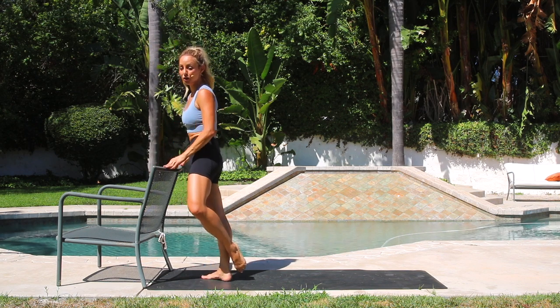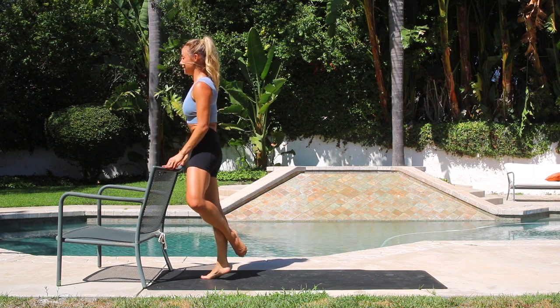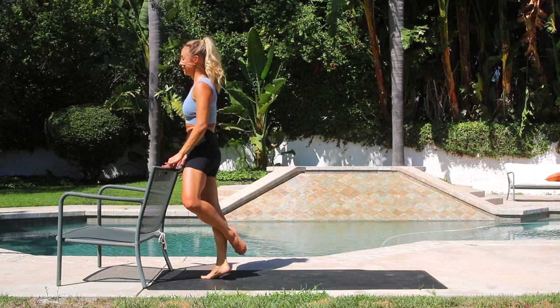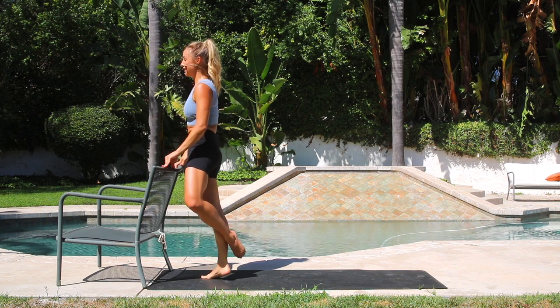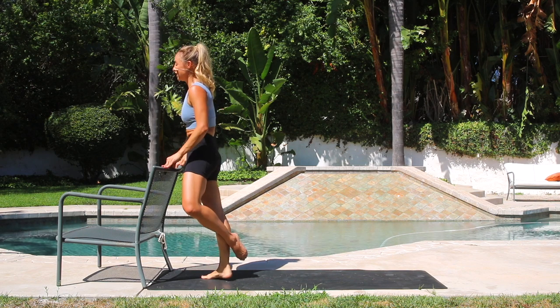Keep the weight into the big toes, not in the pinky. 4, 5, 6, 7, 8, 9, 10. We're almost there — just one more move after this. 10, 9, 8, 7, 6, 5, 4, 3, 2, 1.